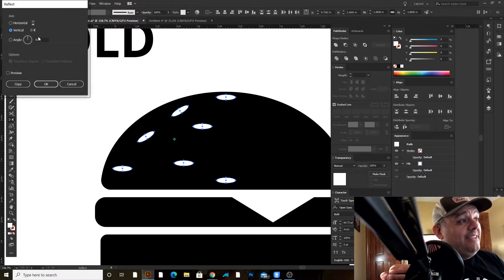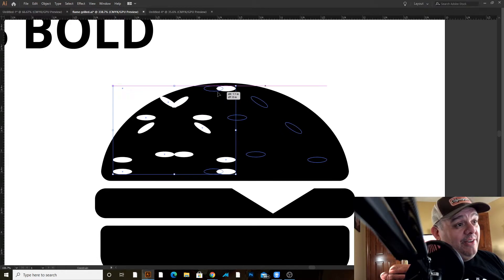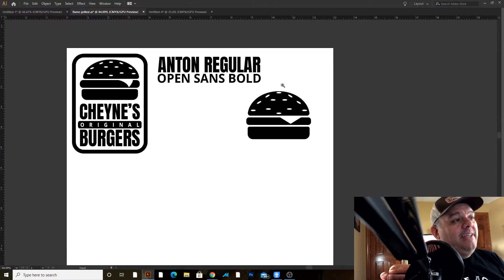I'll hold down Shift and drag until the ellipses match up. There are two of these on top of each other, so I can click and move the extra copy into the design or just delete it. And that's our burger.